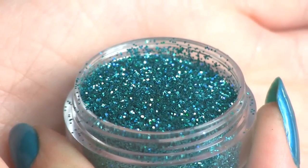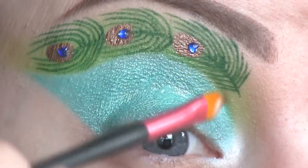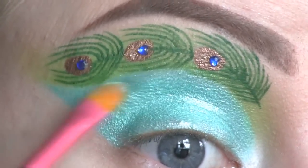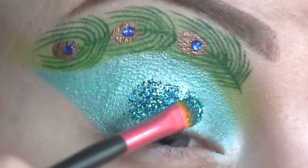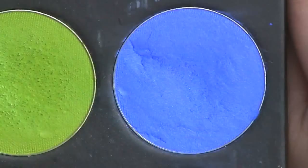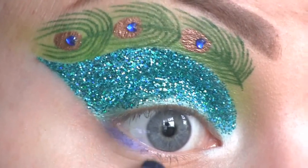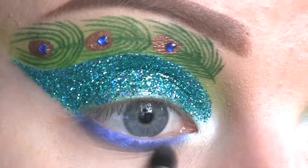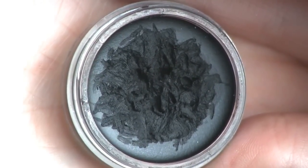All over the lid, I'm going to place this glitter from Glitter Action in mint green. I'm first applying the Violet Voss Glitter Adhesive, and then I'm gently packing on the glitter. Along my lower lash line, I'll be applying Sugarpill's eyeshadow in Velocity. I'll be filling in my waterline using Inglot's black gel liner in number 77.